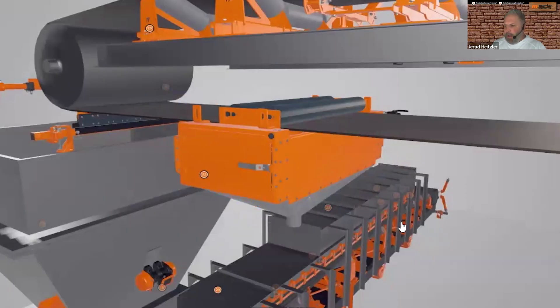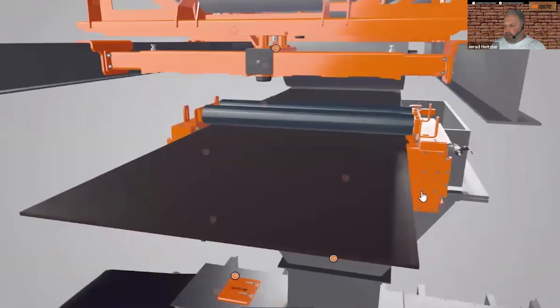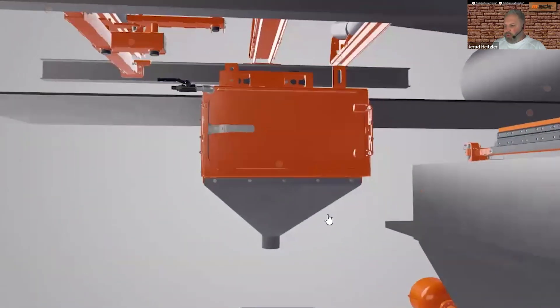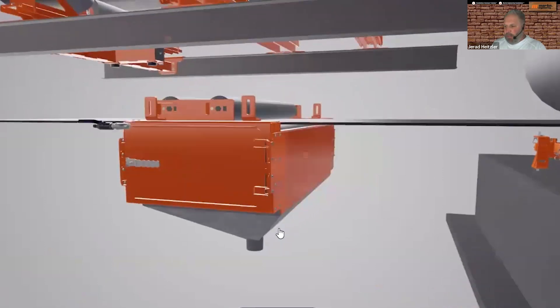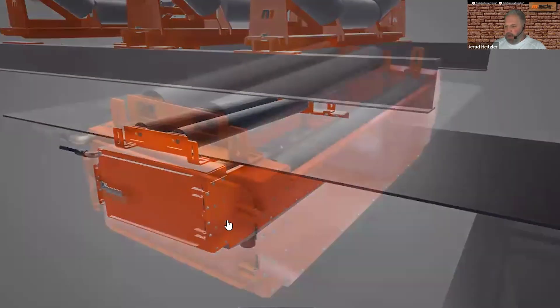We'll roll around to the opposite side — this is where the water would come in. You can see this is a drain system at the bottom; we'll talk more about that. There are inspection doors on this side. Now I want to break through and give you the internal view.